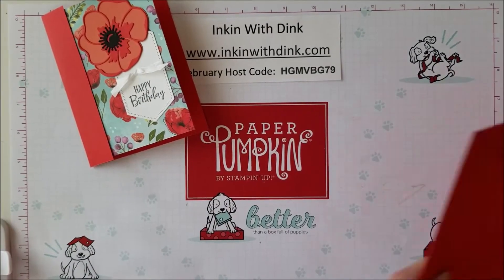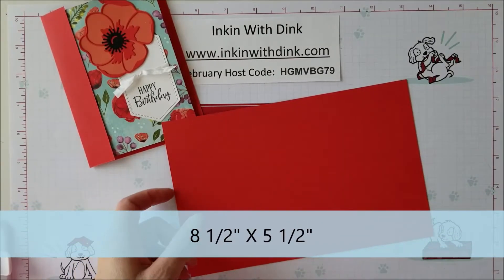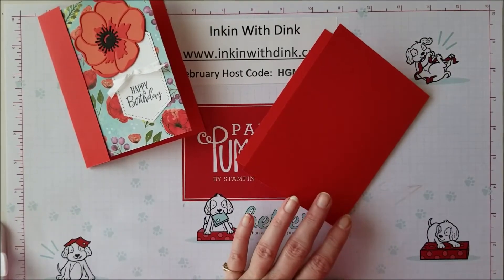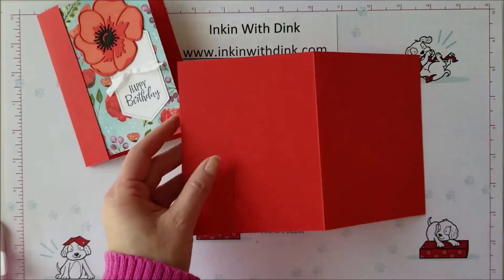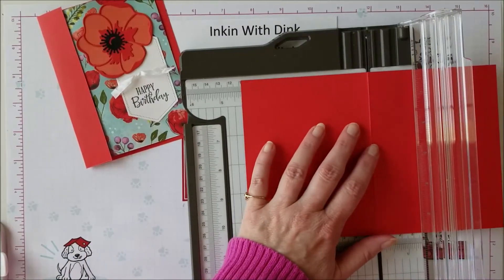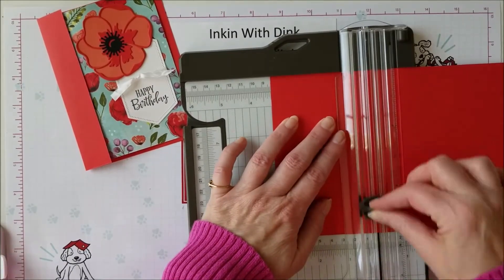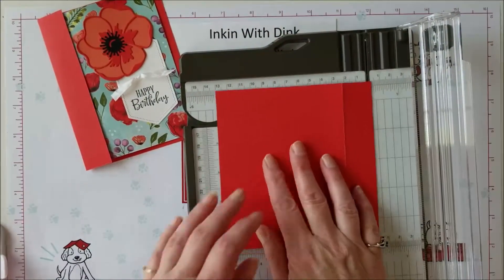I'm going to start off with a piece of card stock that measures eight and a half by five and a half — this is Poppy Parade card stock. The first thing I want to do is fold it halfway to make the start of my card base. However, it's not going to continue to be all of my card base because we're going to cut it a little bit. Once I have this, I'll get out my trimmer — the card front is four and a quarter — and I want to cut it down to just one inch wide.